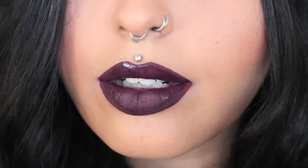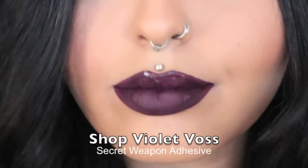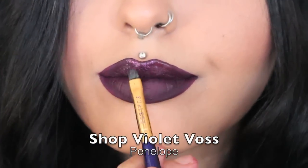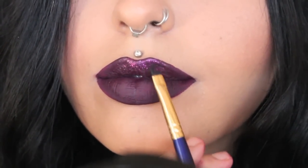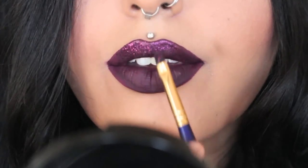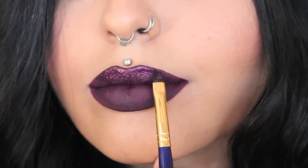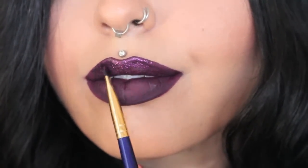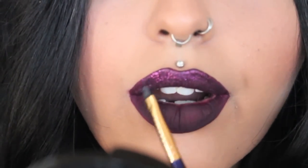I'm now applying Shop Violet Voss Secret Weapon Adhesive. I use it all the time when using glitters on my lips. Now I'm using their glitter in the colour Penelope and I'm just applying it all over my top lip, then adding more adhesive to the corners of my mouth and applying more Penelope glitter.